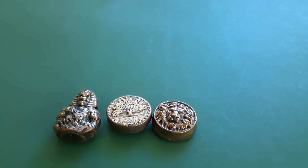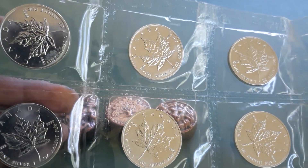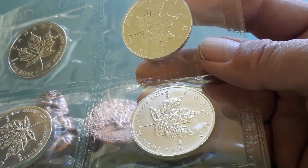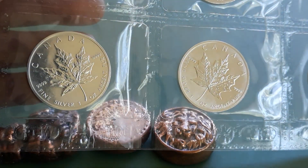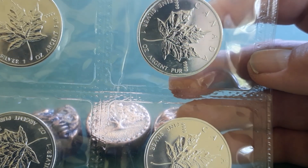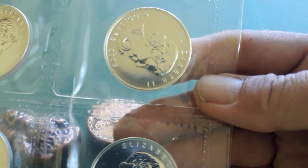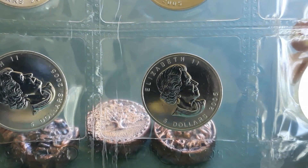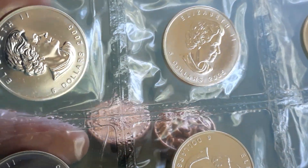I stopped by one of my local places today to see what they had, and BAM - some maple leafs. I've been meaning to get some. Still in the original packaging. They told me the price and I had to pick up all ten - no tags, no shipping. They're all 2005, so I don't have any especially in the still-sealed original packaging. I thought that was pretty sweet.